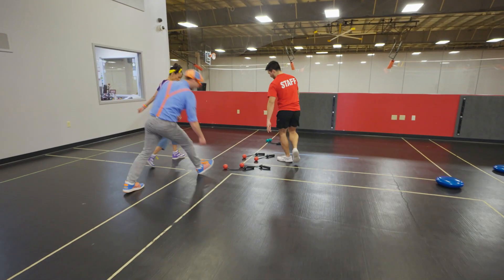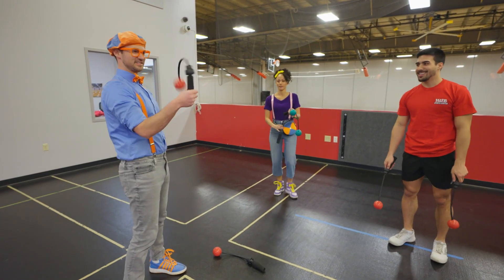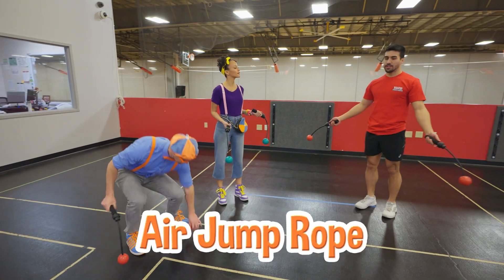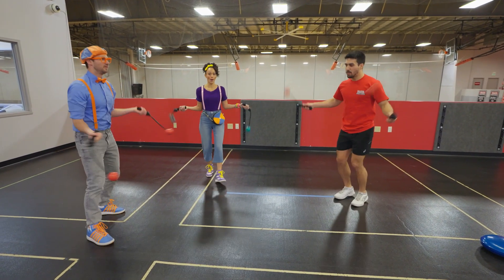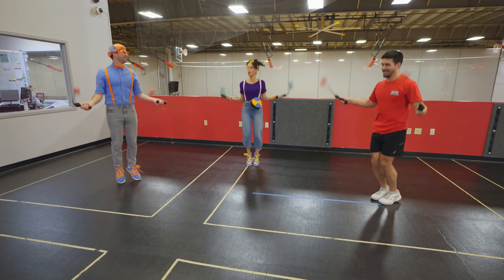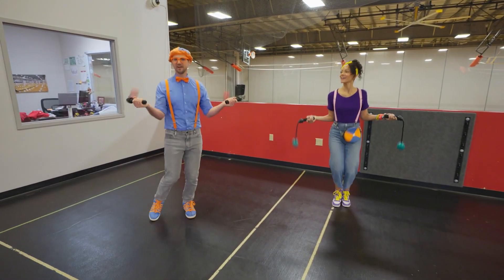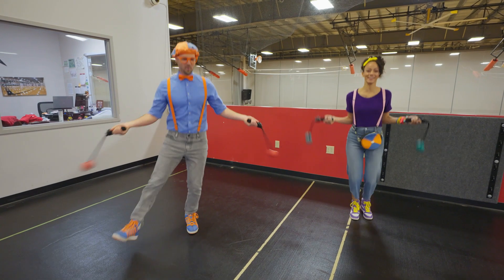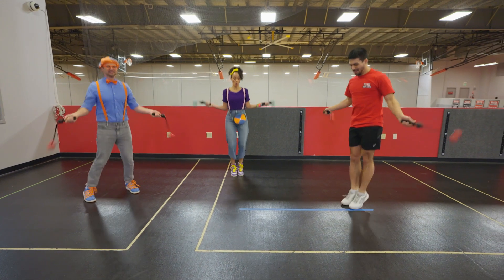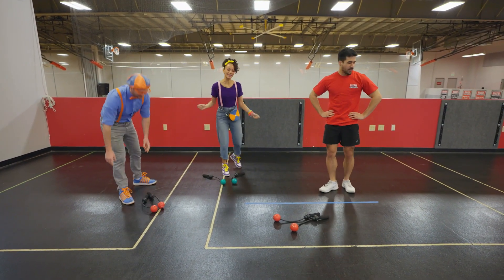I wonder what these are! Go ahead and grab a pair. What are these? Well, what we're gonna use them for is air jump rope — go ahead and swing them around like a jump rope and add your hop in! It's like an invisible jump rope! It adds a little bit of toughness to your arms! Looking good, Blippi! You too! I love jump roping! Pretty fun — I feel good!